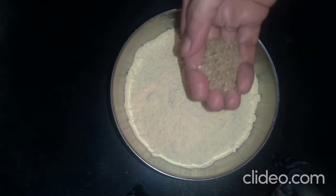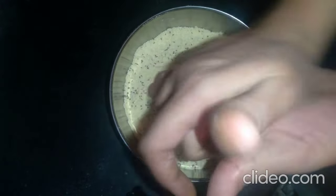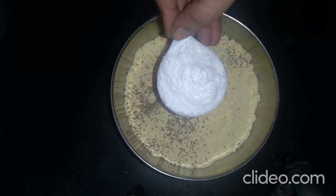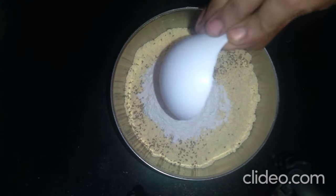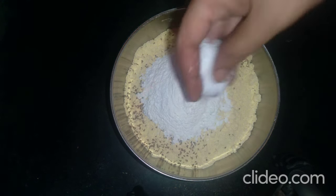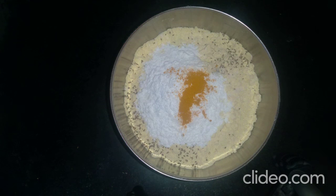1 spoon of warm water, 4-5 spoons of bm pind, and 1 spoon of warm water.